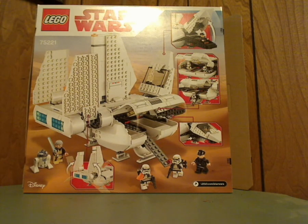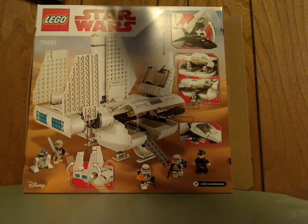And on the back, you can see it in a relaxed position, all the features of it, and all the minifigures spread out.